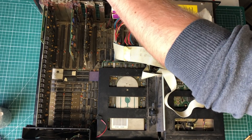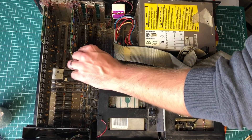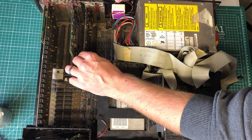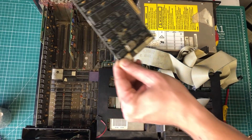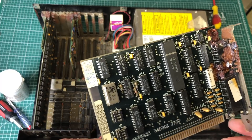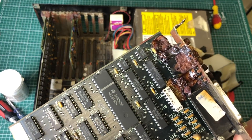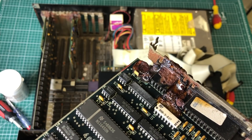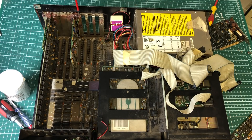Moving on to the next card — it's really stuck to the chassis of the computer but we are able to get it out. This is a serial/parallel card from IBM. Again, lots of corrosion on the serial connector. Not really sure if we are going to be able to clean this, but we'll take a look afterwards.